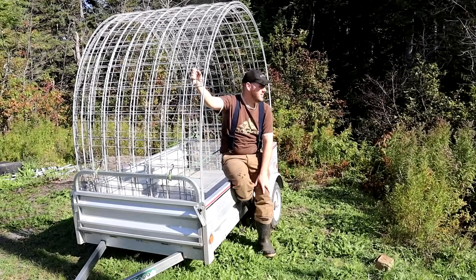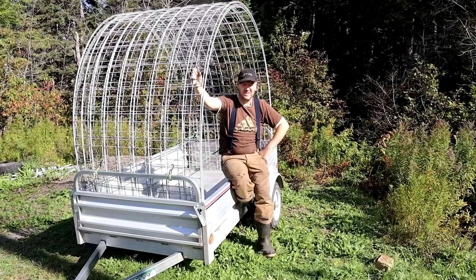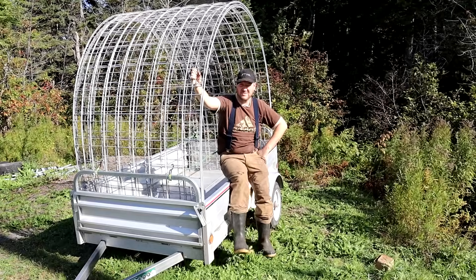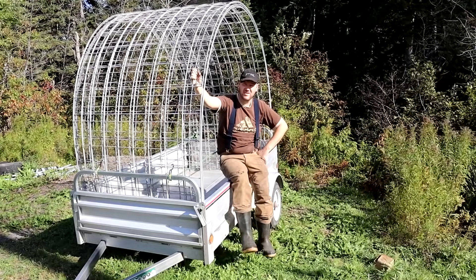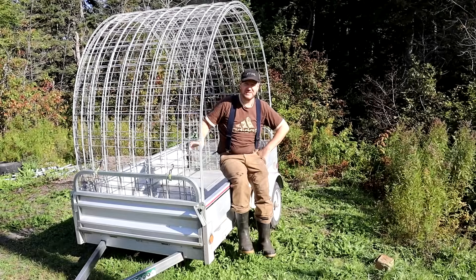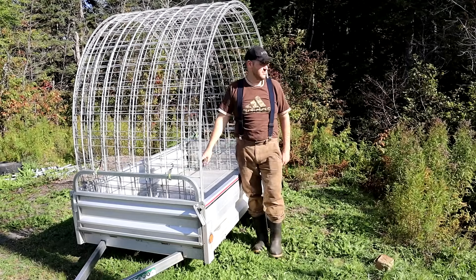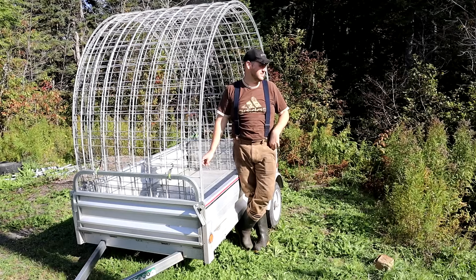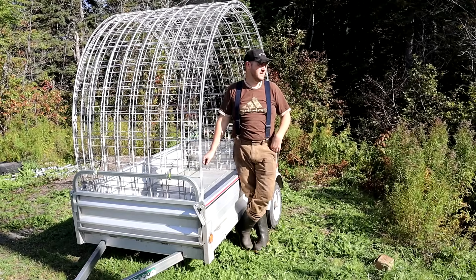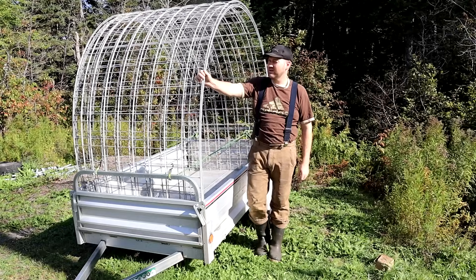So, sitting here with the cattle panels we're going to be using to put over the top of the greenhouse. They're pretty thick gauge and they're 16 feet long. The downside is they're pretty expensive — in Canada, close to a hundred bucks each once taxes are in there. But they transport nice and easy, you can bend them like this. They'll have a 20-inch lift off the ground with the 2x10s. It's really too bad we couldn't find 2x12s because that would have given me a little more headroom.